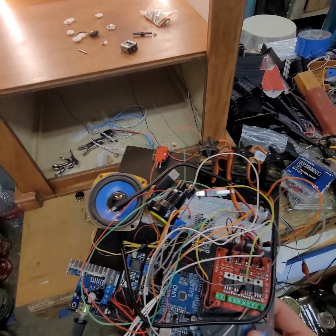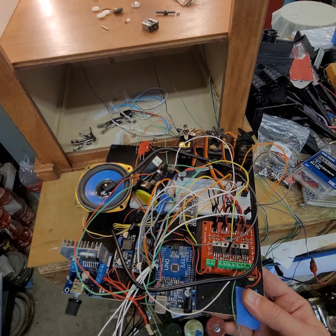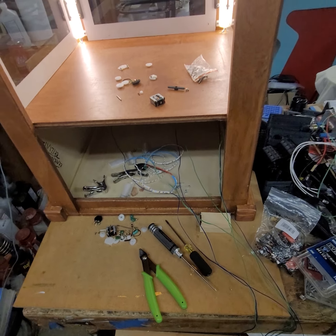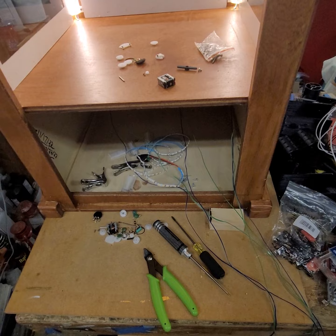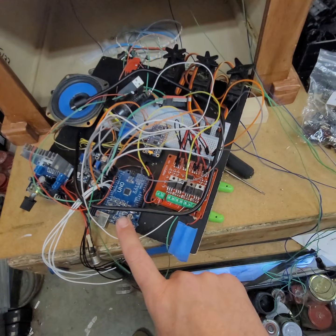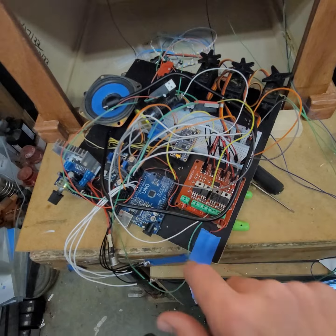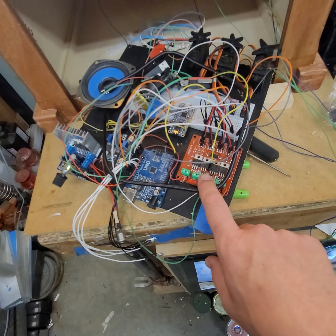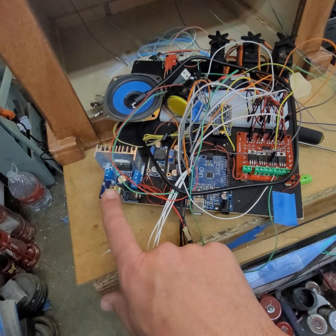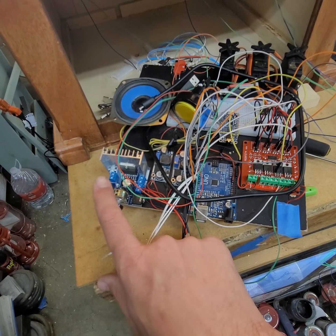This is part of the prototype electronics rig for operating it. A friend of mine is designing the Arduino code to operate Teddy. I'm using an Arduino Uno — doesn't have to be a Uno — an Adafruit soundboard, a MOSFET driver board, a couple of voltage regulators, a speaker, and a power unit for it.